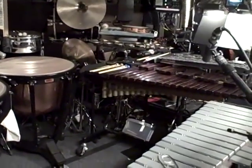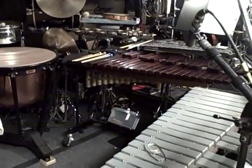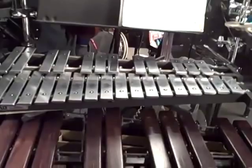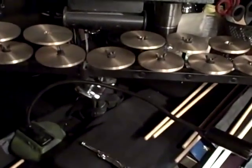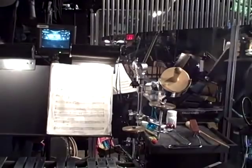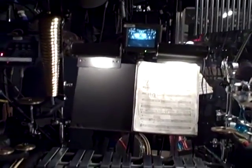Here is percussion one set up for the New York production of Mary Poppins. Main stand, Glock over Xylo. Full octave crotales, hot from the high octave. Mark tree, bell tree.